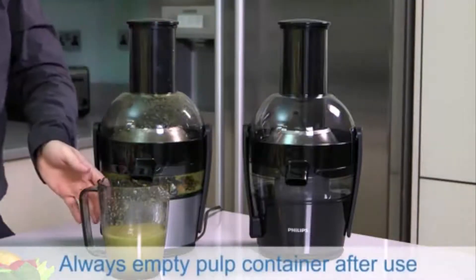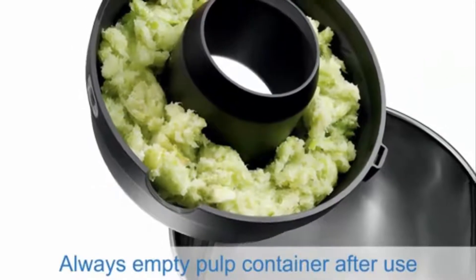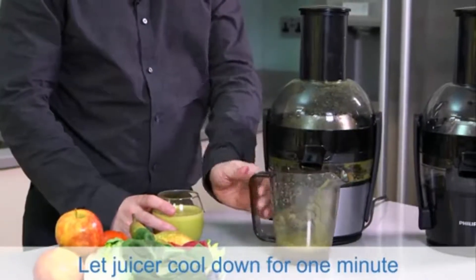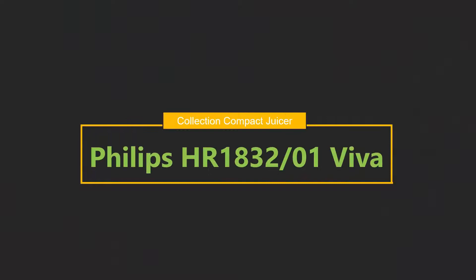And finally, once you turn your juicer off, ensure that you empty the pulp container and allow the juicer to cool down for at least a minute before you put your juicer away. Thank you.